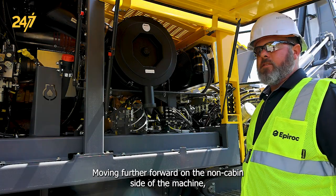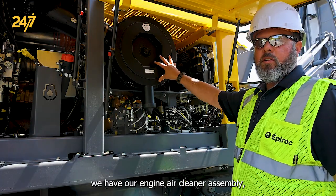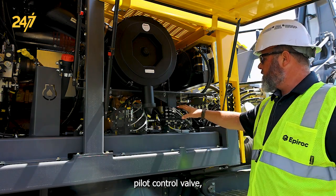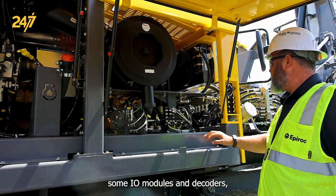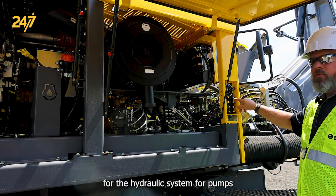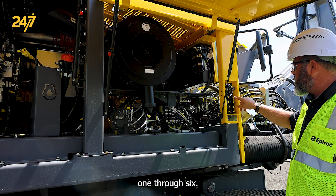Moving further forward on the non-cab side of the machine, we have our engine air cleaner assembly, pilot control valve, some I/O modules and decoders, as well as our test port for the hydraulic system for pumps one through six.